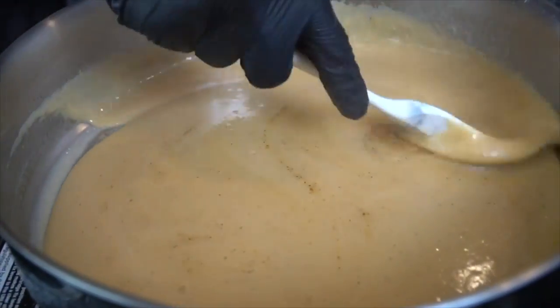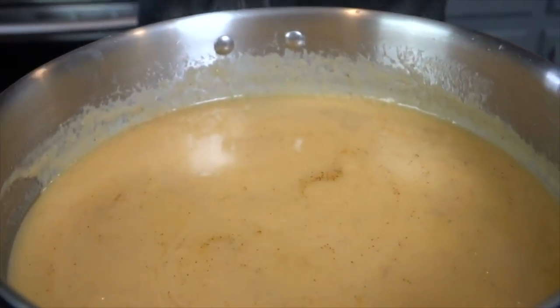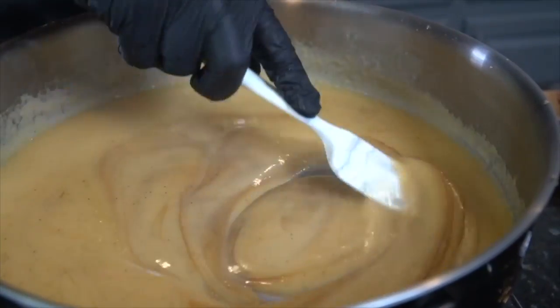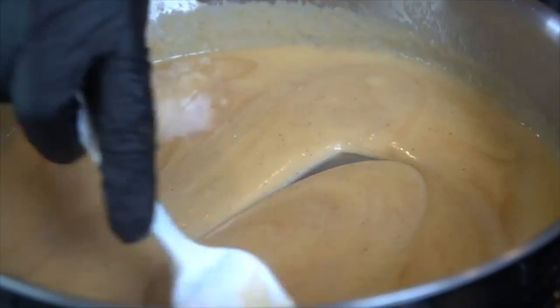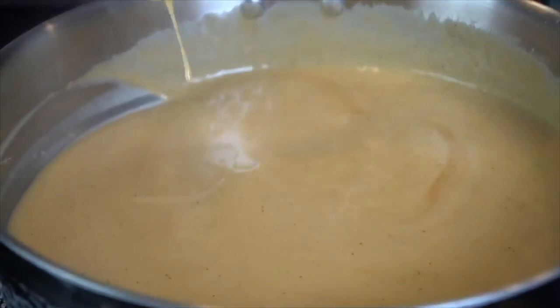The only thing missing is a little splash of Worcestershire sauce — about a teaspoon — to provide some umami to the flavor profile and darken the gravy just a little bit. And there you have it — the best turkey gravy you're going to have on Thanksgiving. It's thickened up nicely. Add that to your gravy boat and set it aside.